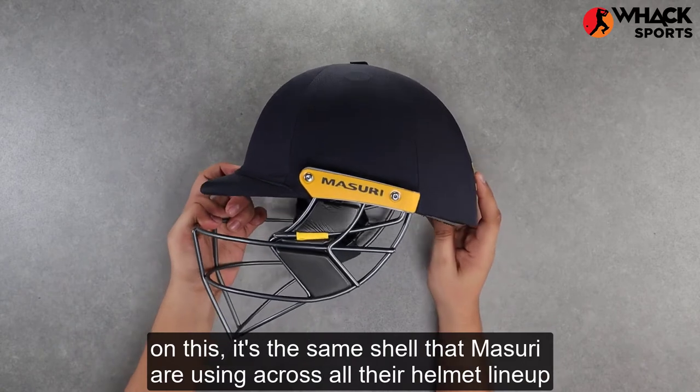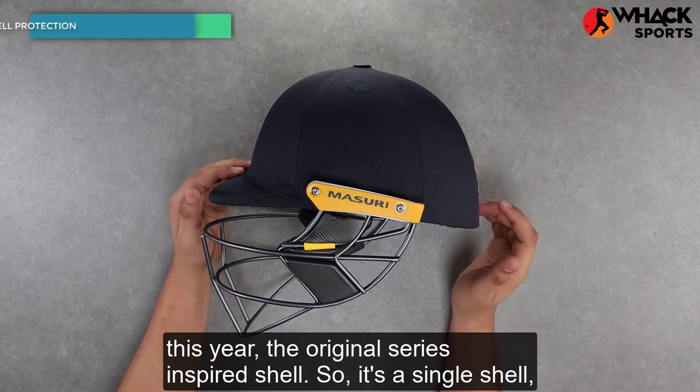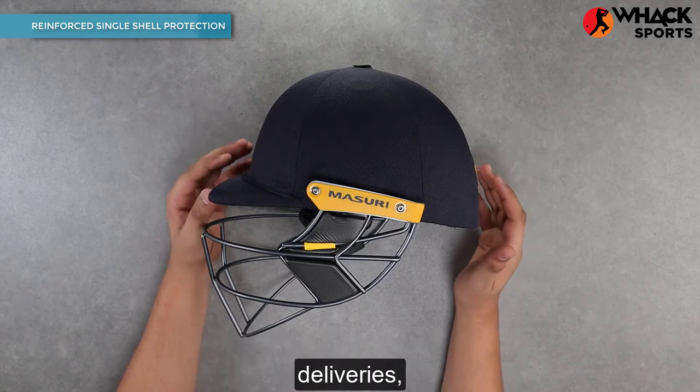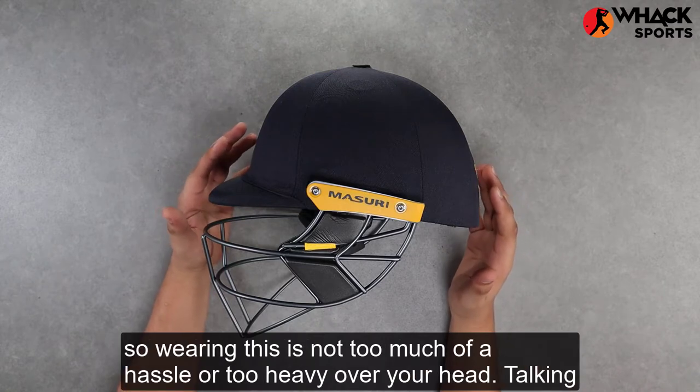In terms of the shell, it's the same shell that Missouri are using across all their helmet lineup this year — the original series inspired shell. It's a single shell that's tough enough to give you protection against the quickest of deliveries, offering the best amounts of protection, but also light enough to not make it very cumbersome, so wearing this is not too heavy over your head.